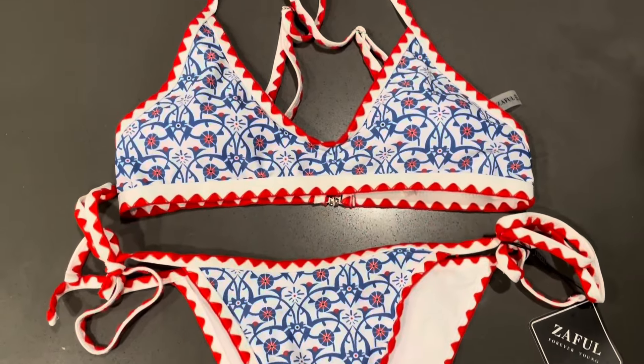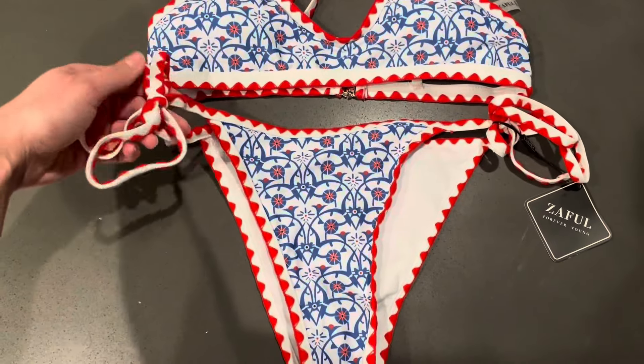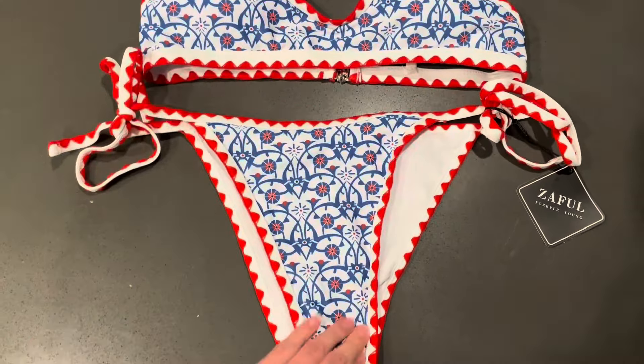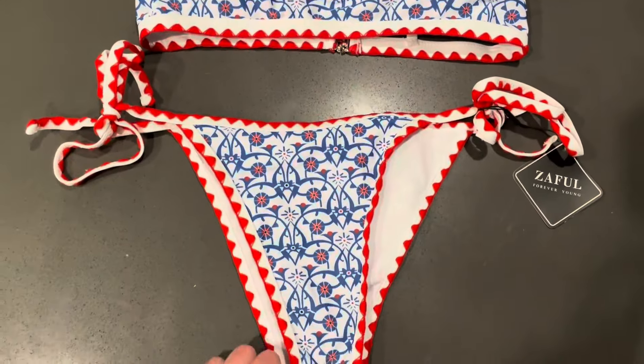This is a size small top and size small bottom, which is true to size. The bottom is adjustable — it just ties on the edges here, and it has a lot of full coverage in the front and in the back, but the back is still pretty cheeky.